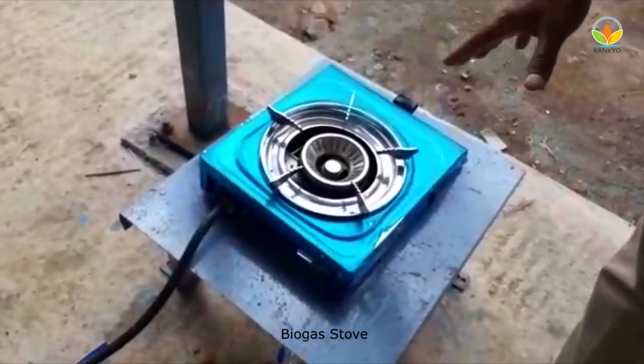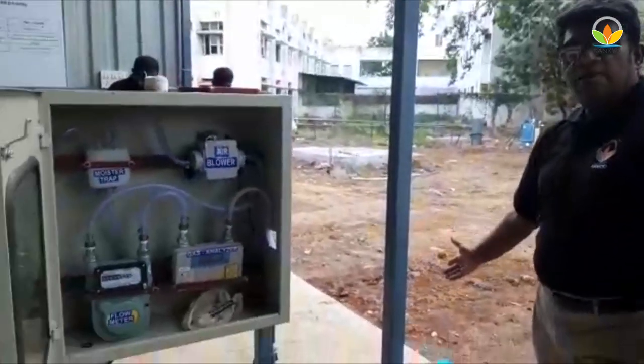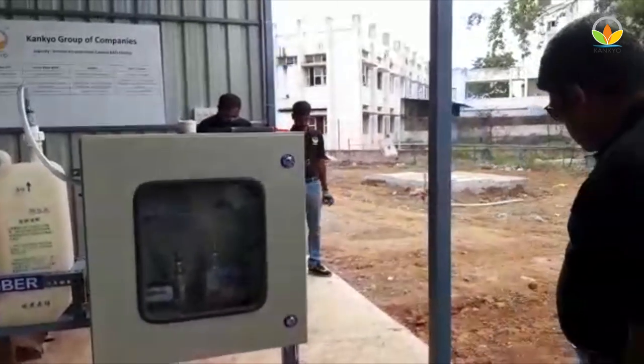This is just for a cooking application — this is just for demonstration purpose. So the biogas generator can be used for generating power, and also can be used for cooking food.